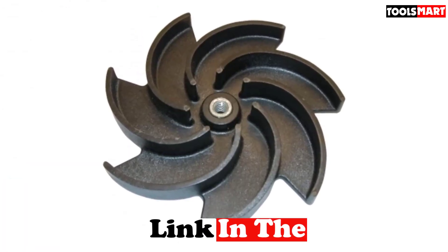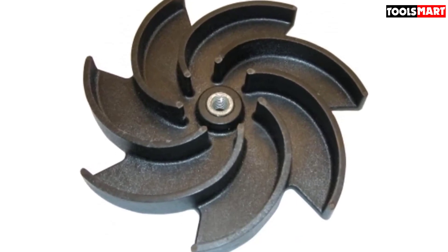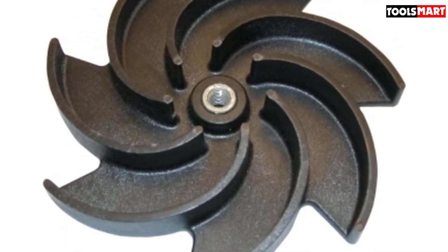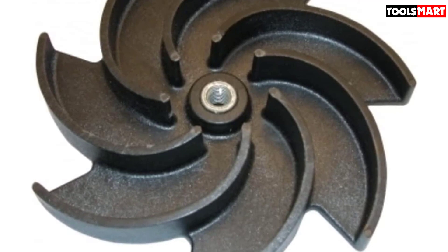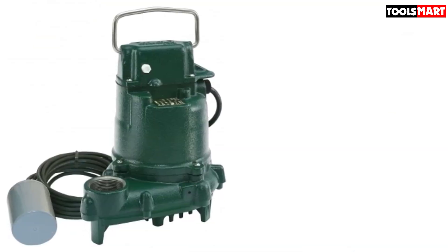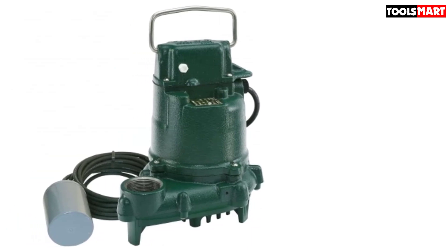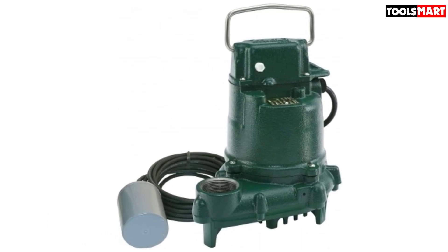The non-automatic submersible pump delivers unmatched performance and ensures that you get the best results. It also comes at a fair price so you won't be spending a fortune. The 1/3 HP motor delivers cutting-edge performance, and the 1-1/2 inch discharge creates adequate pressure and releases enough flow for great performance.